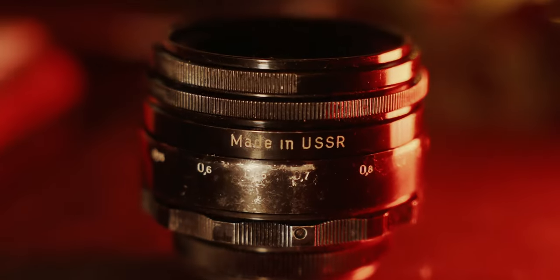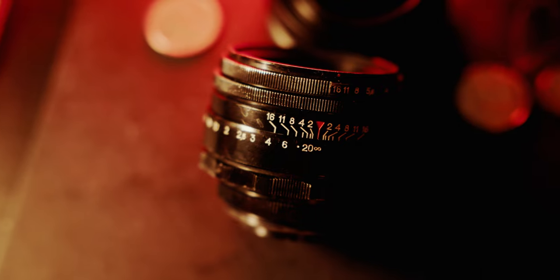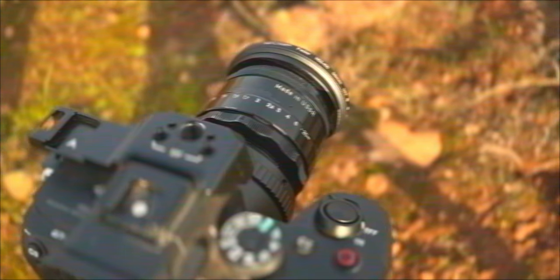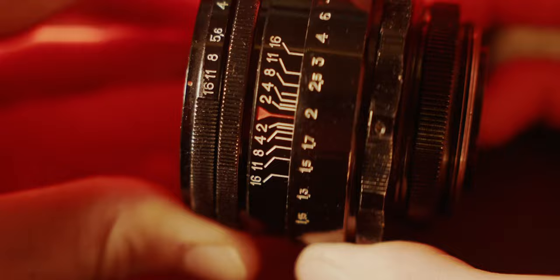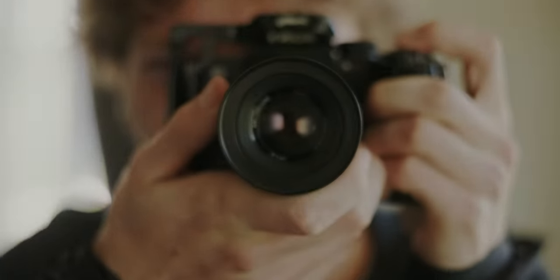This lens is from the USSR, meaning that it is old. But I don't use this 1970s lens on a film camera — I use it on my incredibly high-tech modern Sony mirrorless camera. But why is that? Well, because the high quality metal exterior build and the interior textured glass elements are simply something you can't find on modern lenses. So here's why you should consider purchasing one of these little lenses.